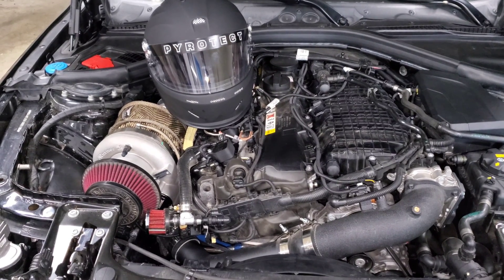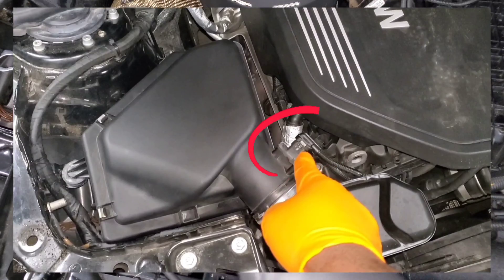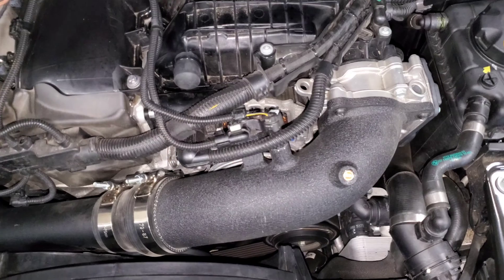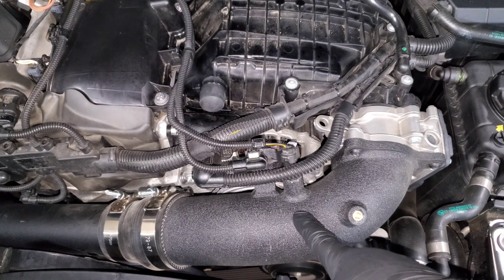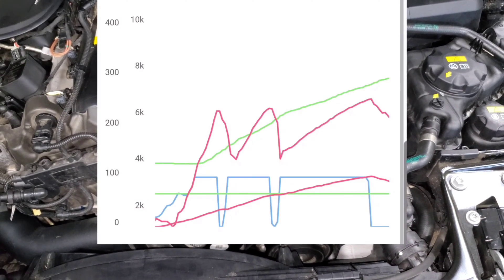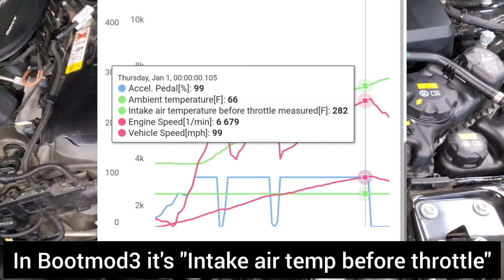The first thing to consider is how temperature is measured. There are three different points you can measure temperature on your car as far as what's coming through your intake. On the stock intake you have a MAF sensor coming off the intake box — that sensor measures airflow but also measures temperature, so you can see what the temperature is coming in from outside before it goes into the turbo. Then there's a second temperature sensor that measures temperature coming out of the turbo but before it goes into the intercooler. In your logs, temperature from this sensor is typically called charge air temperature — that's how you know you're looking at temperatures before the intercooler, and those aren't actually IATs.